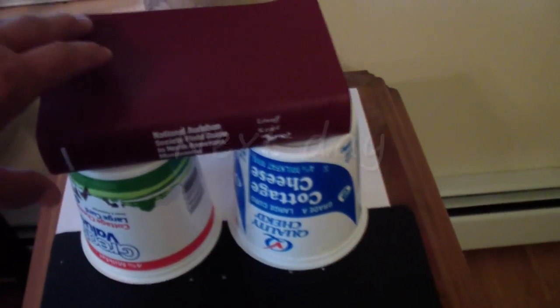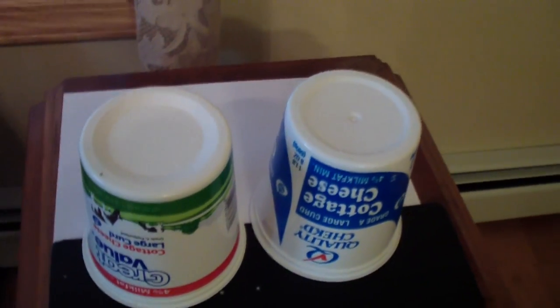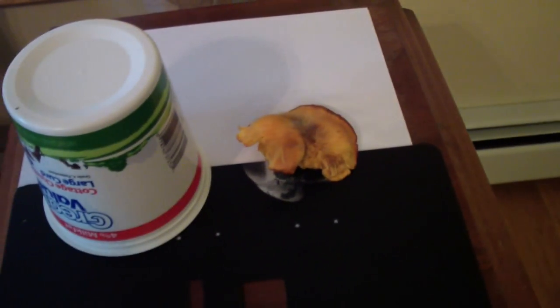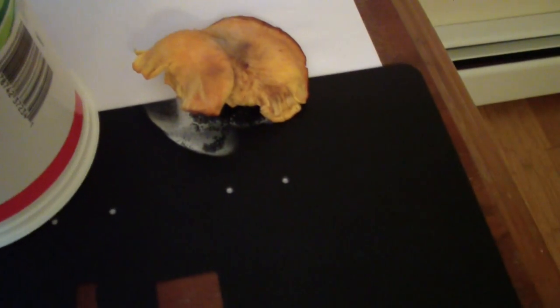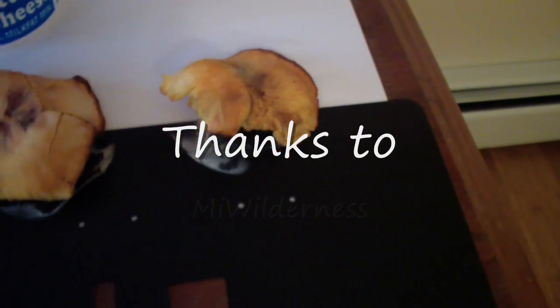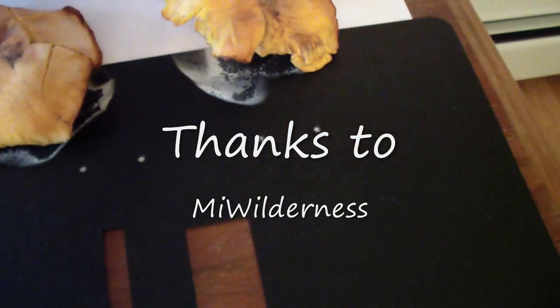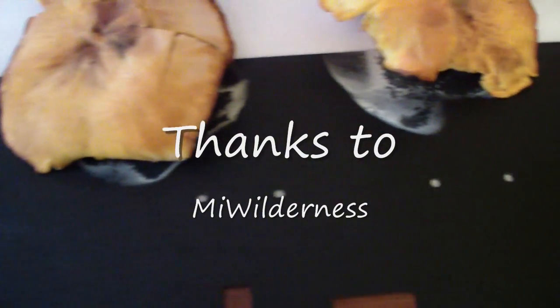The spore print is supposed to be cream colored. Looking at it — yeah, it's yellow, cream-yellow. That black part really works well. I'd say that's definitely cream colored — definitely cream colored.